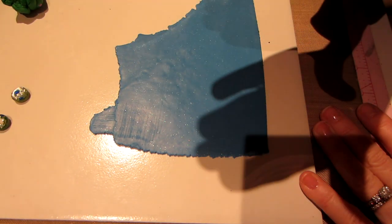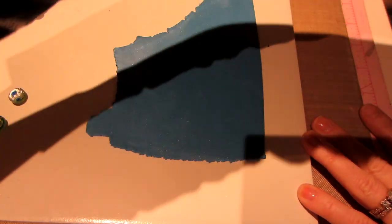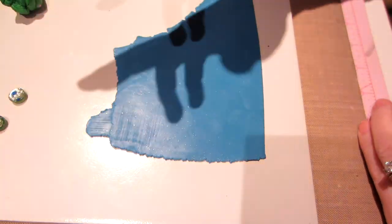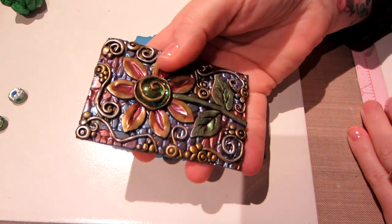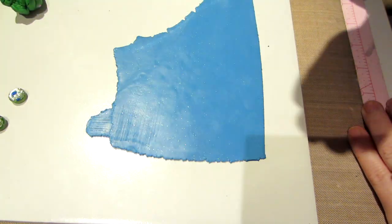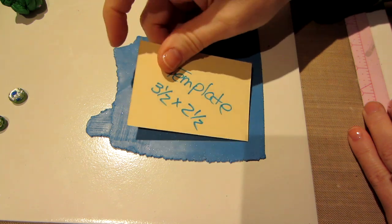So anyhow, this is a bit soft, but I'm making an ATC. I decided I'm going to make a third one of these. This is the pattern and style I'm going with. This is my inspiration — it's actually a tile I created last year, but it's bigger than an ATC, so I'm going to make it officially ATC size, and I just use this little piece of card as my template.